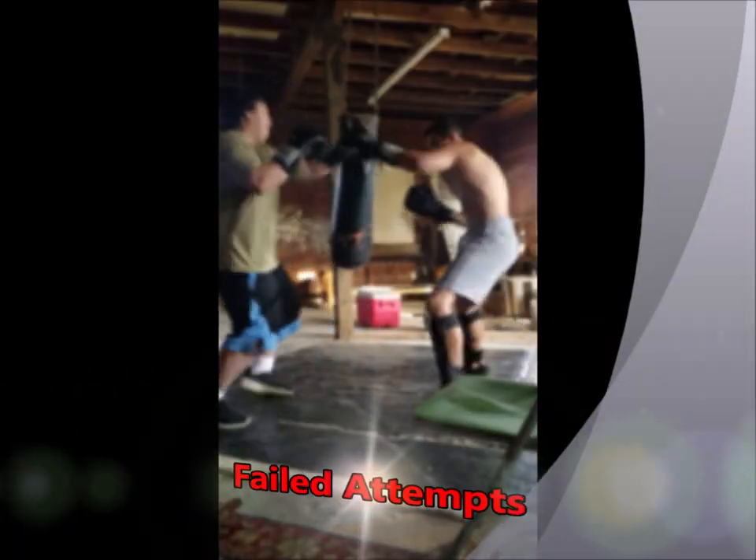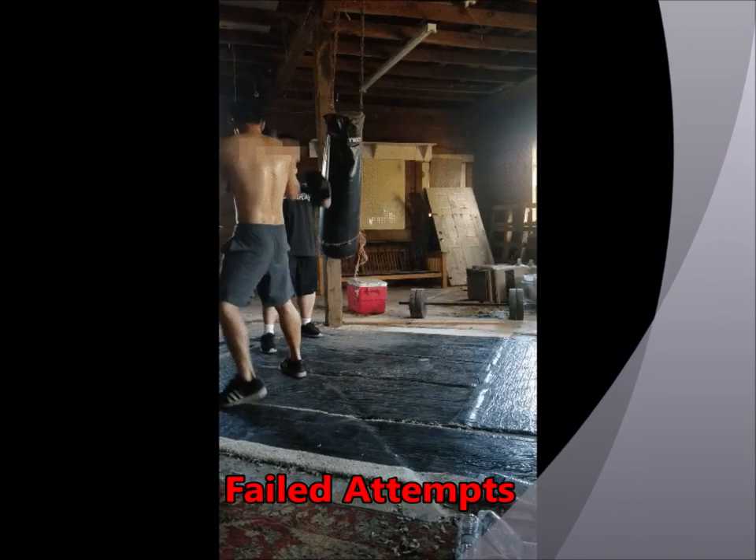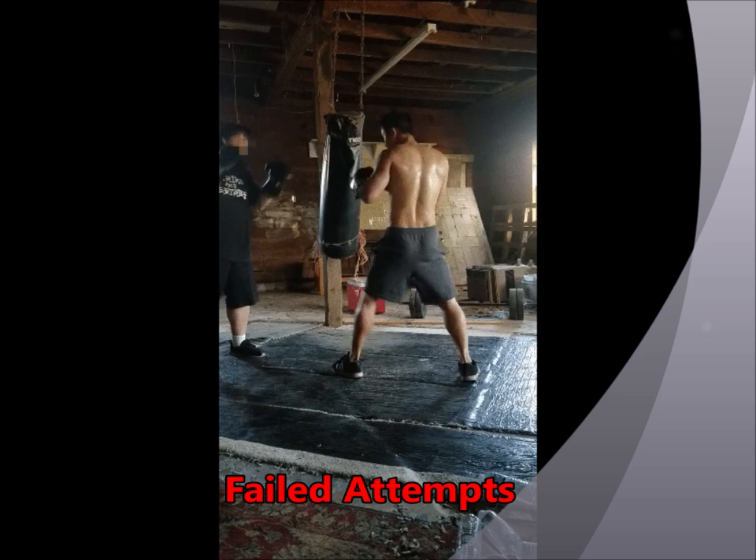Here's a failed attempt too — I thought this would be important to include to highlight why it may not work. If you can't really build the rhythm of getting the opponent to stay in position, something like this can happen where they move away from the angles that you create.